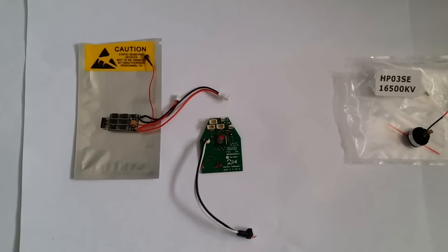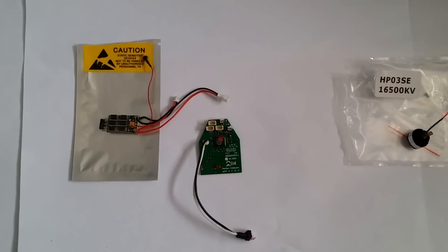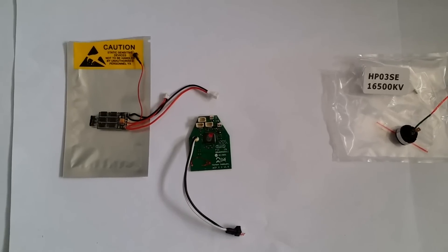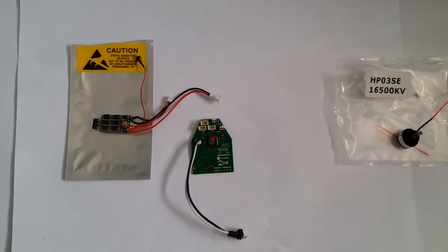I do have to apologize — I did not have a Nano ESC. I thought I did, but I don't have one currently laying around that is open, and I'm not going to open a new one for this. This is one from an MCPX, but it's pretty much the same as the one for the Nano, so it will work for the video demonstration.